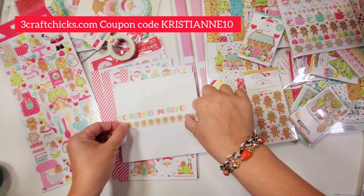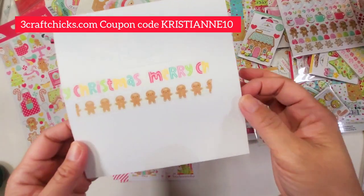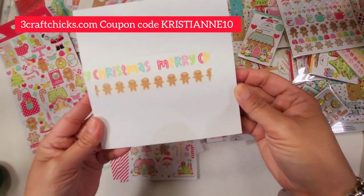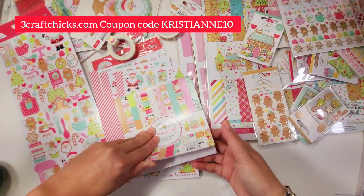The next washi, of course, has cute gingerbread designs. Who does not love gingis? Isn't this so cute? And then the buttons are different colors — absolutely marvelous!